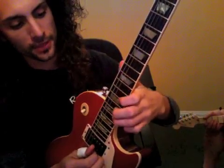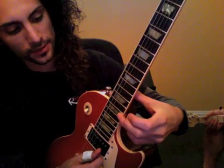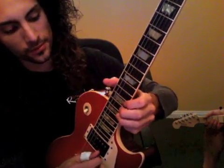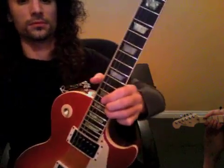Here is the new riff. We're going to bend 17 on E back to 17 on B, so it's a bend release. One more time.